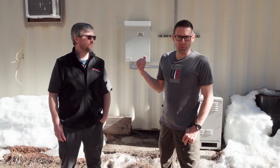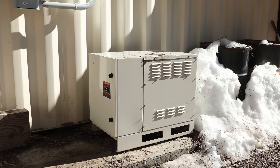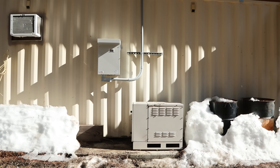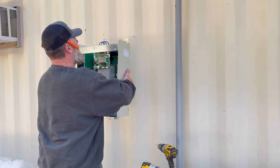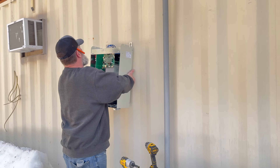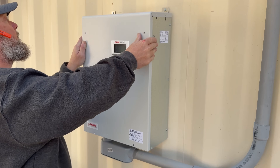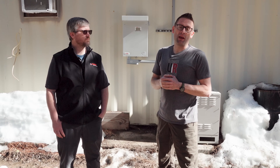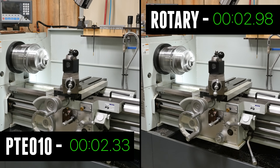Up here at the mountain shop we've been running a rotary phase converter with a 20 horsepower idler motor, rated for about 10 horsepower output. We put this whole comparison to the challenge and upgraded to a PTE-010, which is a 10 horsepower rated Phase Perfect all-digital phase converter. In this video I want to talk about why we selected this converter and do a direct comparison of motor startup performance on our 16 by 60 lathe.